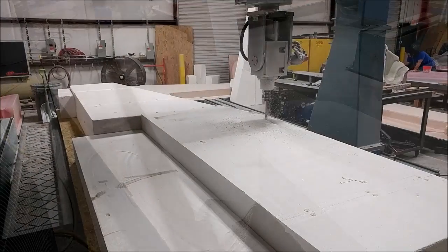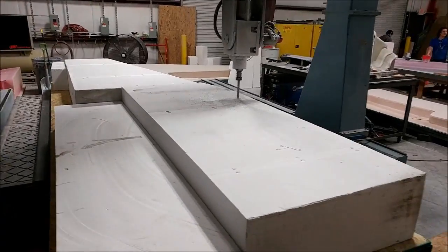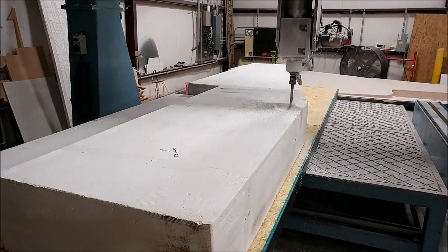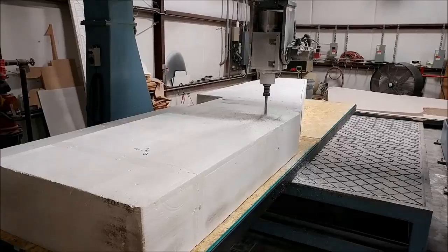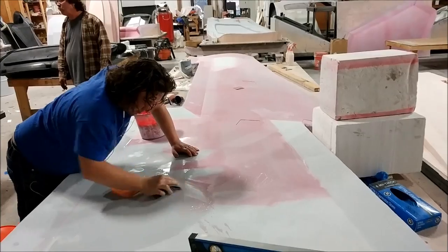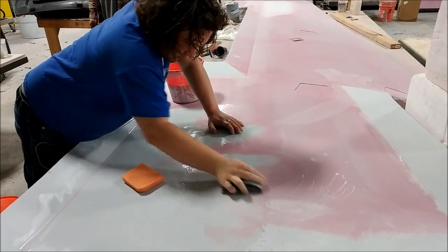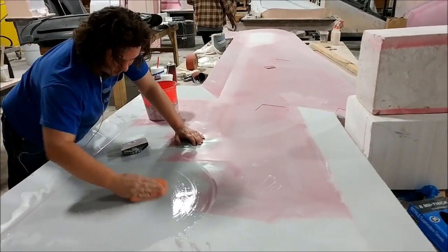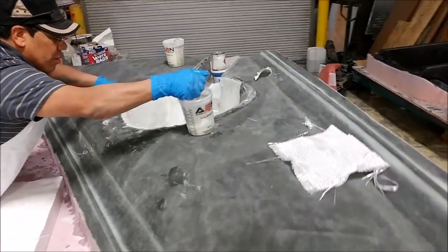Not wasting any time, we got number four up on the machine — this is the left side upper wing skin plug — and the rough cut is just underway in the foam. Here's Devon making a bit more progress on the right side lower wing skin plug. That's had one coat of primer and he's just sanding that back, so it'll get one more coat after that, and then some sanding and it'll be ready for having a mold pulled.